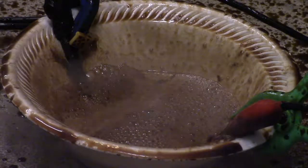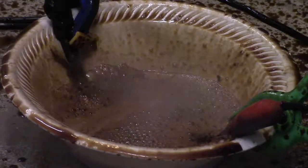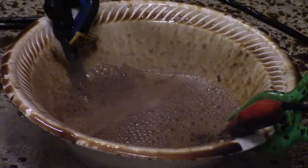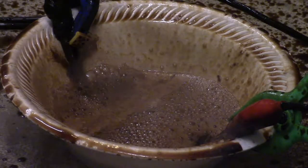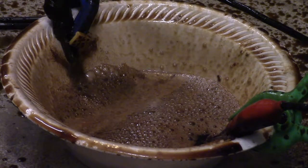Still getting some occasional pops. I'd say that just about does it for soy sauce. Let's turn off the power and get a closer look at it. It simply wasn't shy about making a mess.